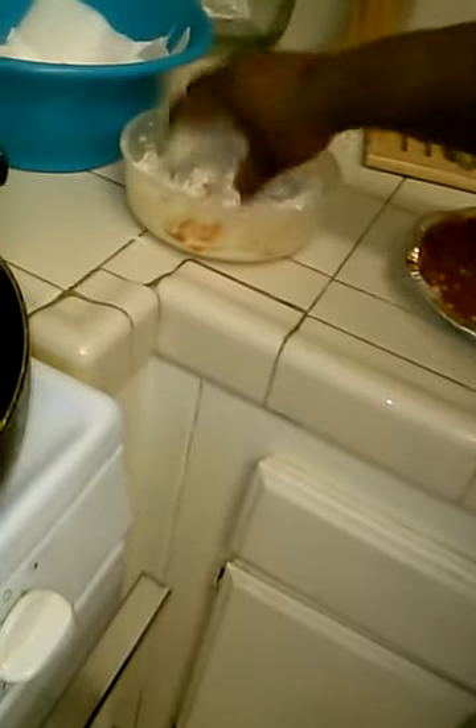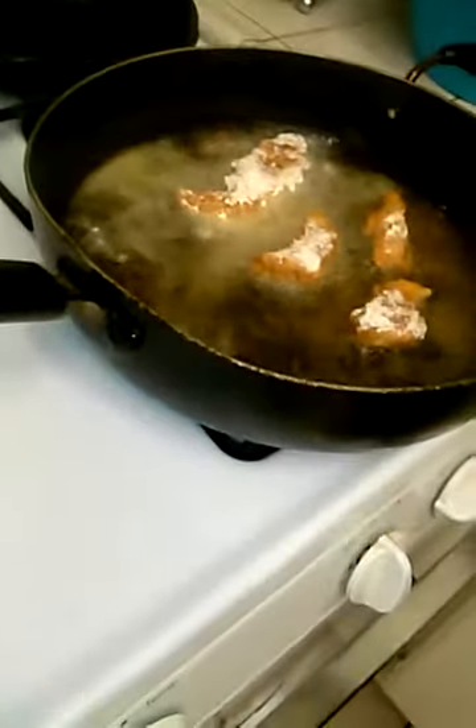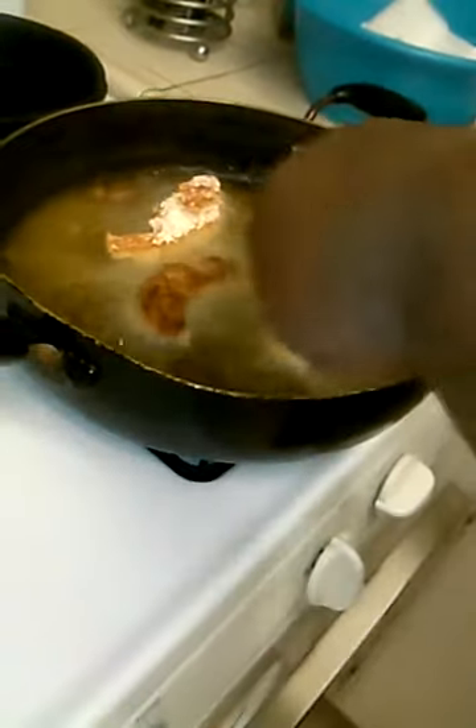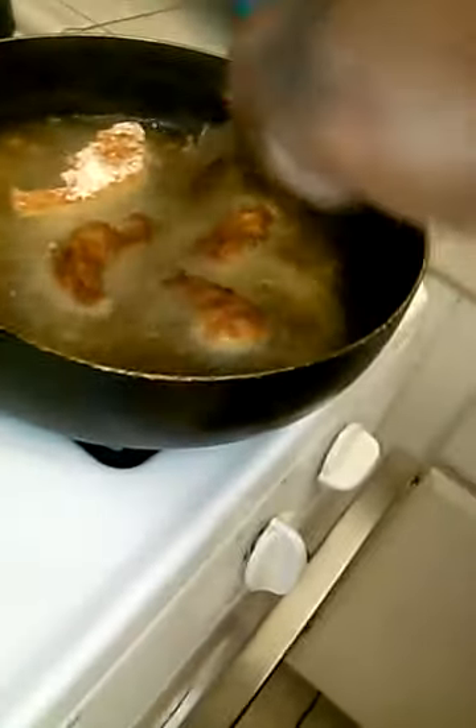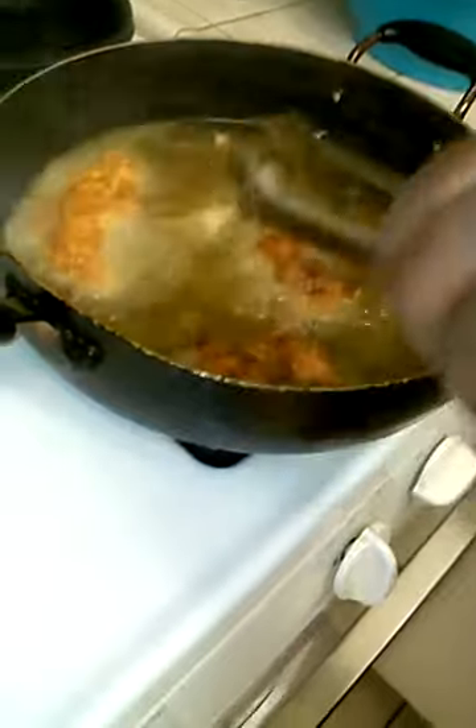While these are in here frying, they're already cooked so you really don't have to leave them in there too long. You just want them in there long enough to get a crunchy exterior. Quick flip. All you're doing is pretty much just frying the flour. That's it.